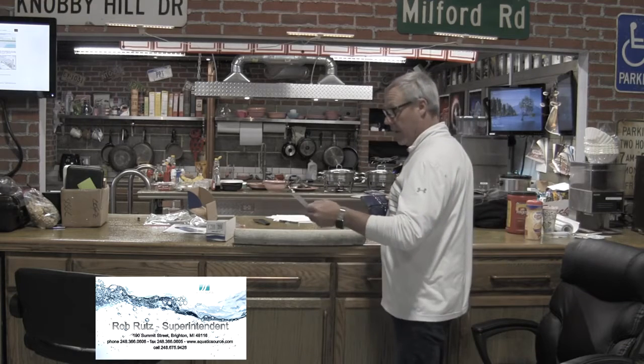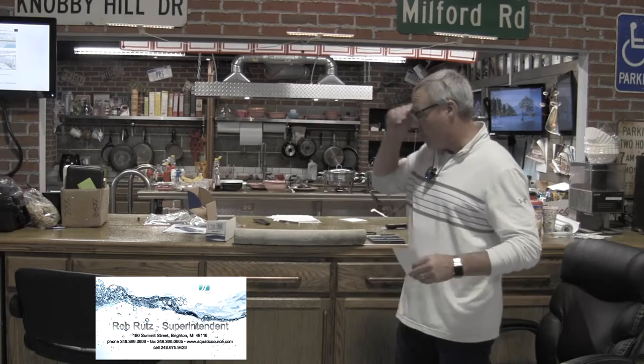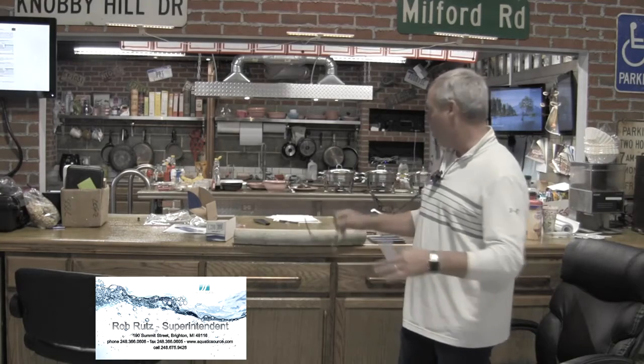If you're thinking about getting some of the stone, tile, and Marcite work done in the spring, there's a gentleman's card below — his name is Rob. He'll come out and go through all the different options available to you, and they hire very good professionals to do this kind of work. Thanks for viewing Michigan Pool News.